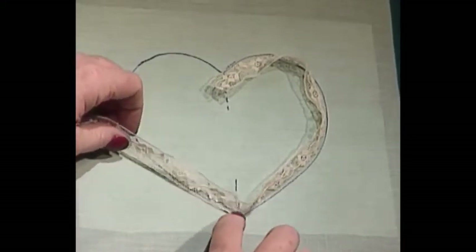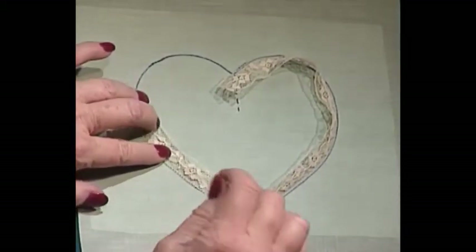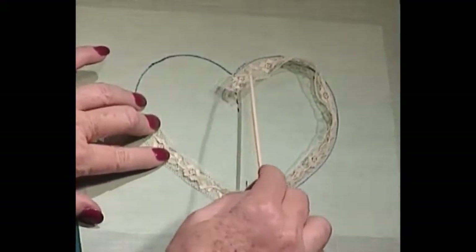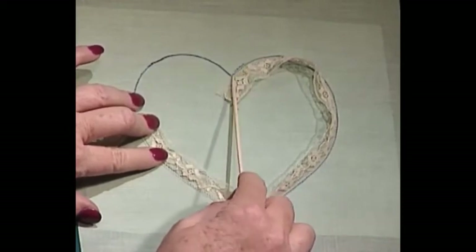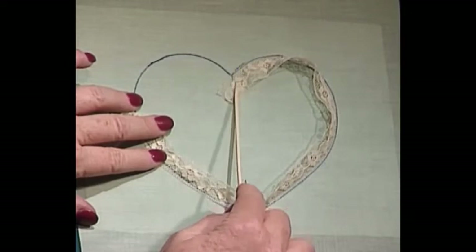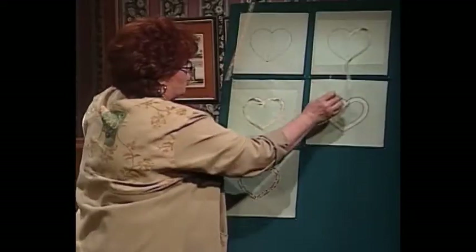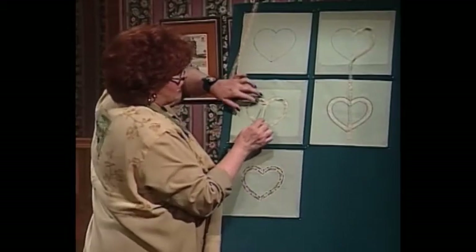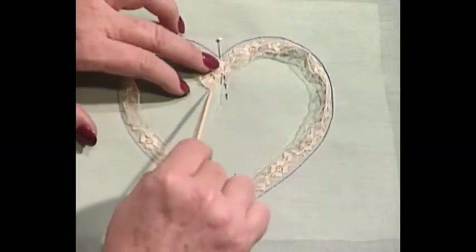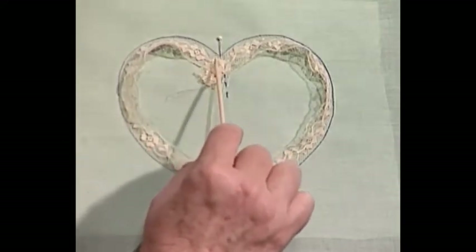When I turn the corner, I'm going to simply come up like this and stitch all the way around the heart. Did you notice that I started at the top of the heart? When I shape lace sticking pins in a board, I start at the bottom. But for pinless, I start at the top and come all the way around. When I get all the way around, I will stop and flip this miter under in the middle before I finish stitching.